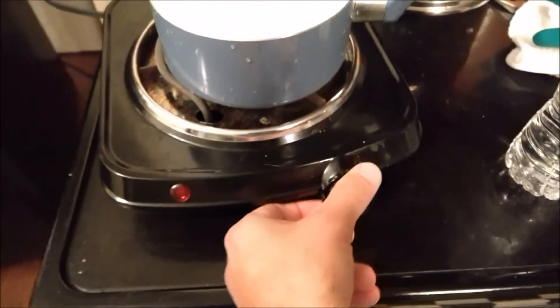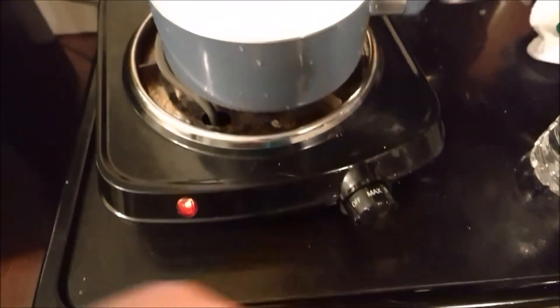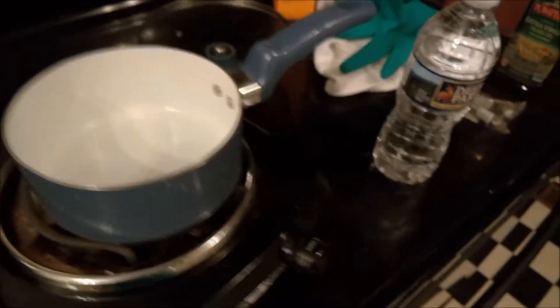First thing you want to do is turn your hot plate on — go ahead and put that on max. We don't want to wait a long time, we want this water to boil as fast as possible.